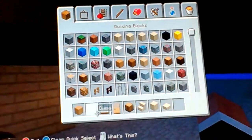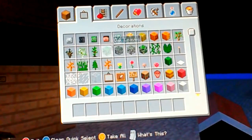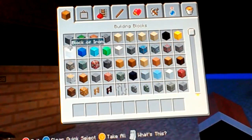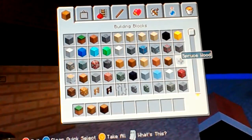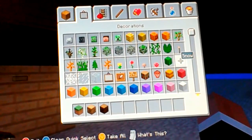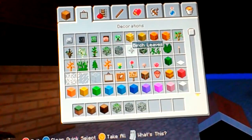So yeah, let's do this. What you'll need: you'll need grass block, spruce and oak wood - not planks - and all kinds of leaves.